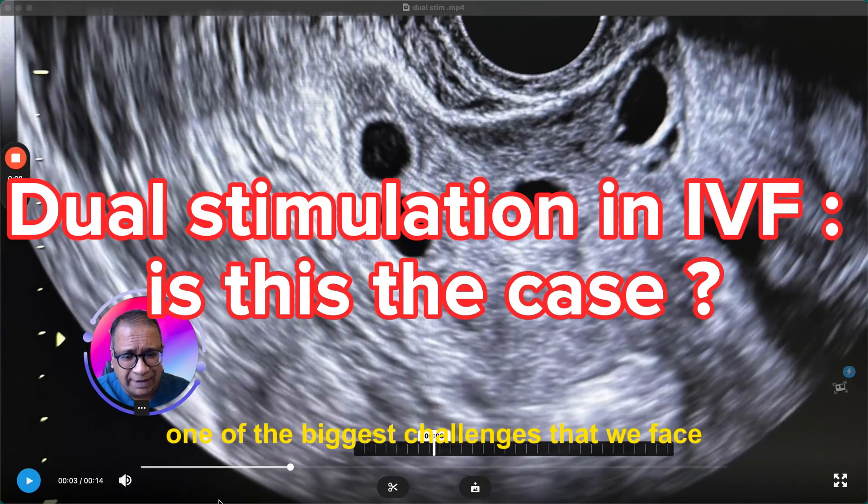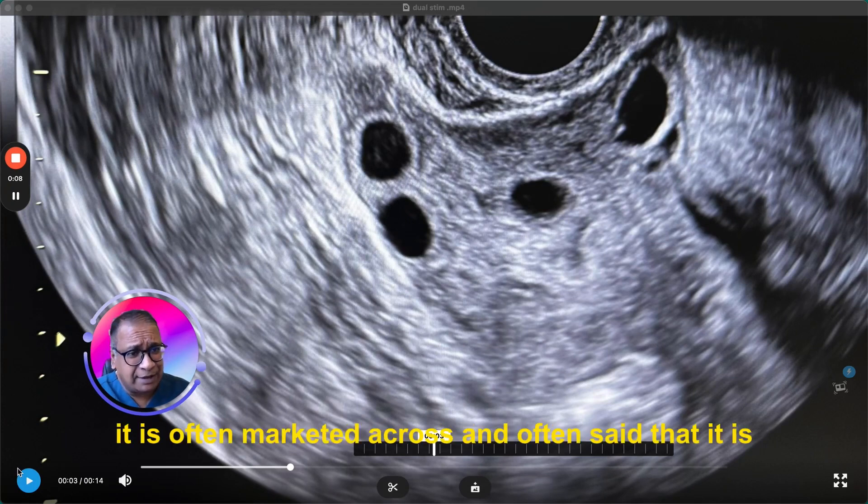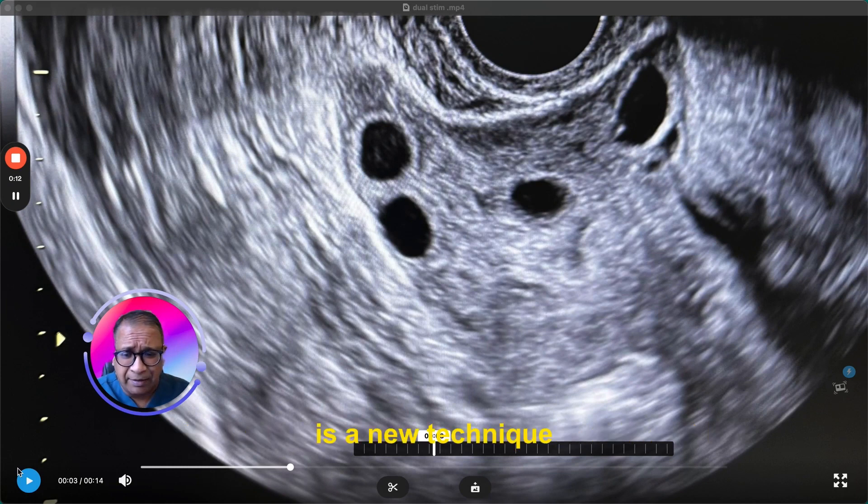One of the biggest challenges that we face is that of dual stimulation. It is often marketed and often said that it is a new technique — a technique that will give us a lot of eggs. Let me show you an example where dual stimulation may work.